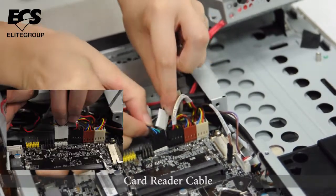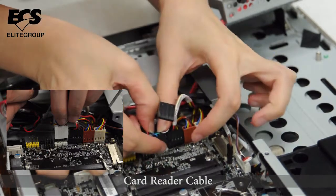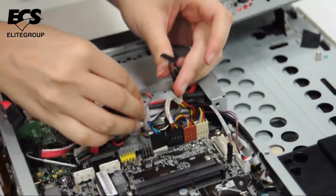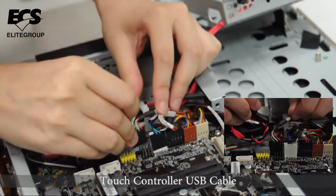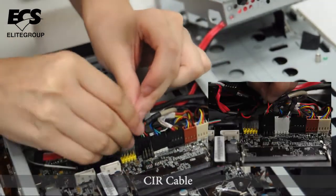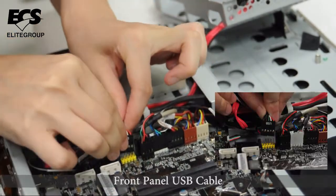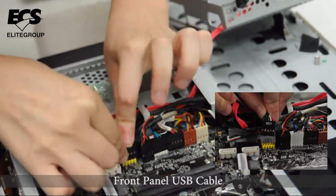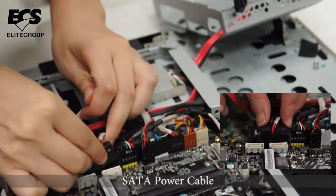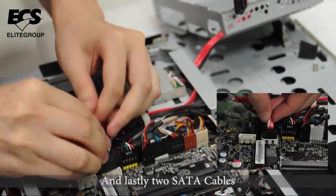Connect the card reader cable, the touch controller USB cable, the CIR cable, and the front panel USB cable. Then connect the SATA power cable and lastly the two SATA cables.